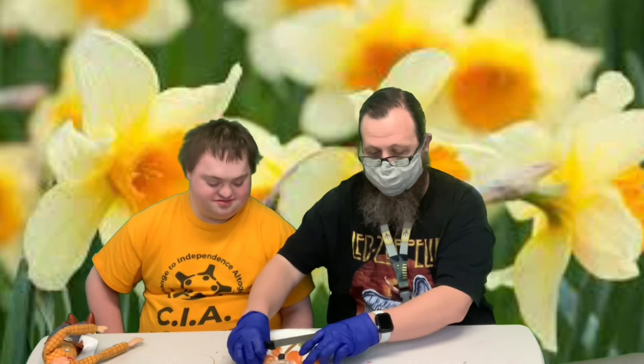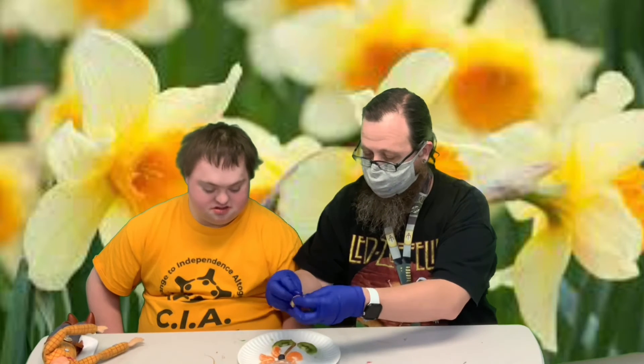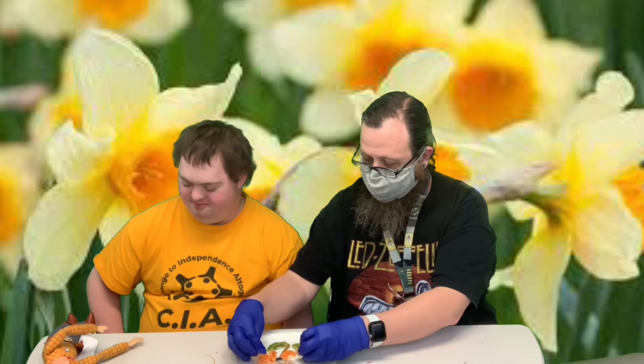Let me flip it around so they can see it. There is our fruit flower! Might as well fill it up, right? Larry's going to go ahead and give us a taste and let us know what he thinks.